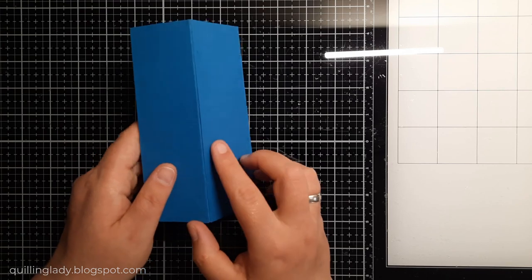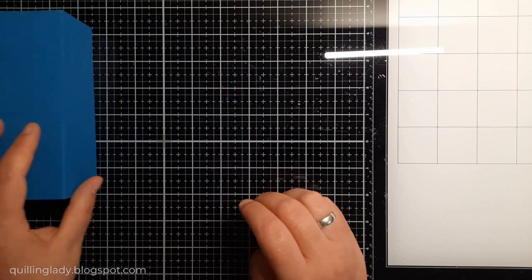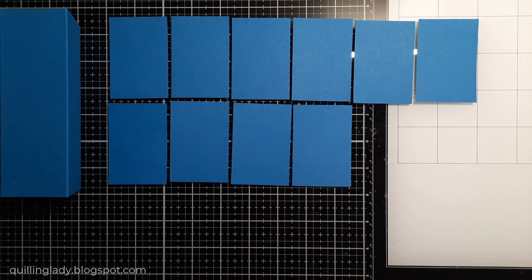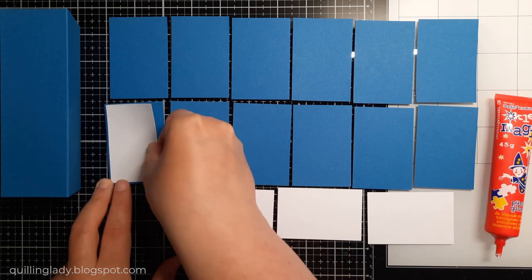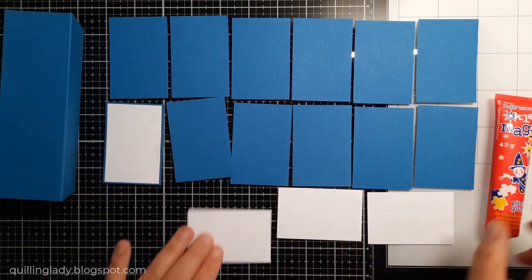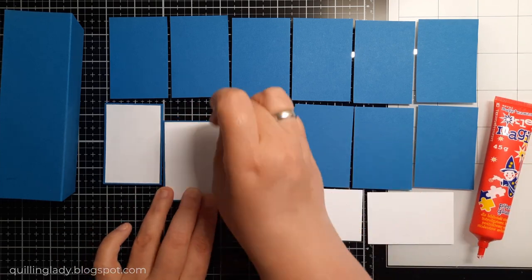I need to create some blue panels and attach them to the base — I need 12 panels. These are two by three inches. For matting and layering I'm going to use white card, sized one and seven-eighths by two and seven-eighths.